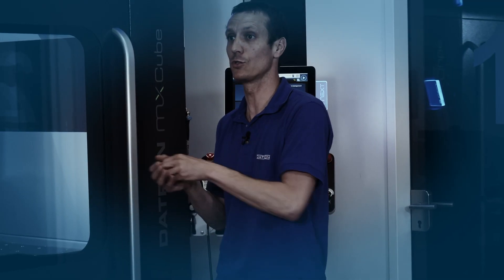Is it possible to automatically measure and probe the parts and locate them in the machine, putting it into the program and the code? We often get this question from customers. My name is Mark, welcome to Datron Tech Talk.